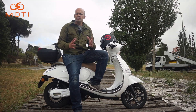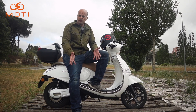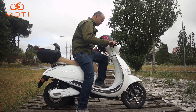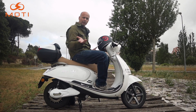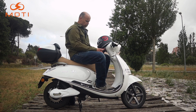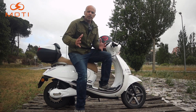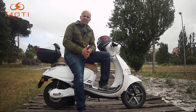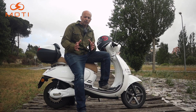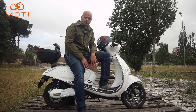A altura do assento são 810 milímetros — qualquer pessoa vai conseguir chegar com os pés ao chão. Tem aqui uma abertura bastante grande onde normalmente ficam os motores, mas neste caso o motor é na roda traseira, portanto tem bastante espaço. A moto é leve: 115 kg no total, sendo que 20 kg são as baterias, que são removíveis.